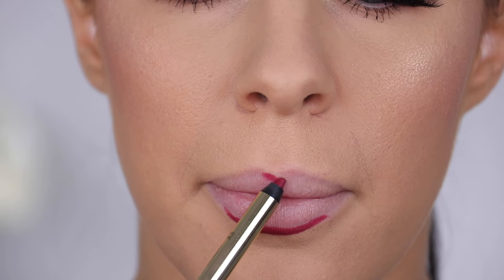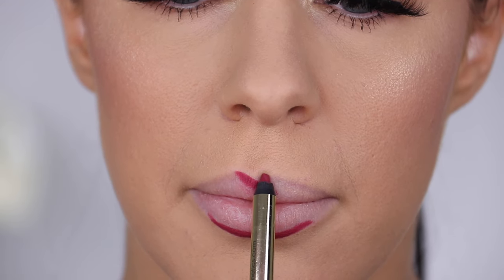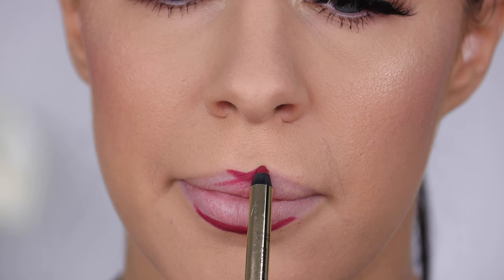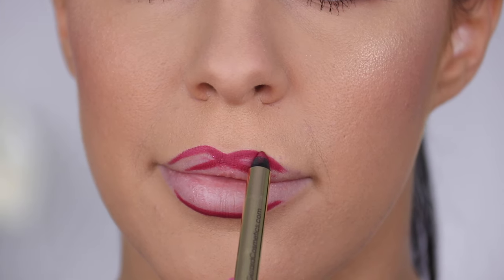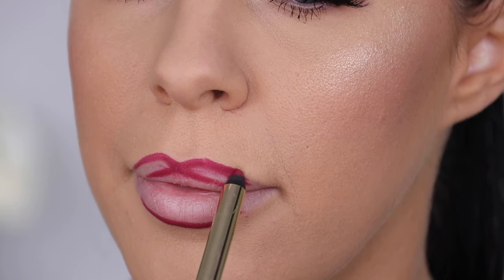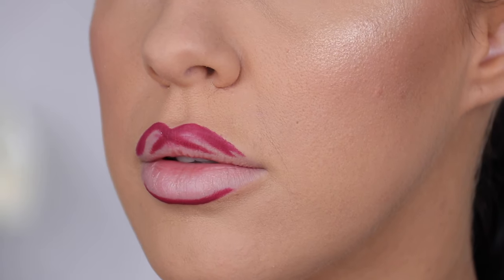Then moving up to the top lip, you want to do exactly the same thing only on the cupid's bow area. A really easy way to overline the cupid's bow and to get it perfect and symmetrical is to draw a big cross in the center of the lips and then overline just those two points. So probably the middle third of the lips, you want to have that lip overlined. And then anywhere else on the lip, what we're going to do is actually connect those lines with the natural lip border to get the most natural effect.